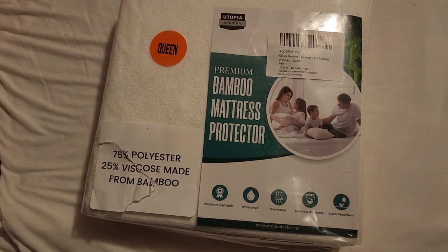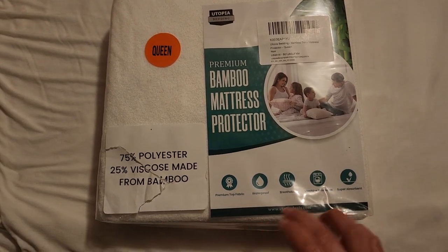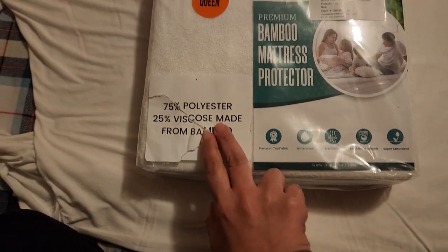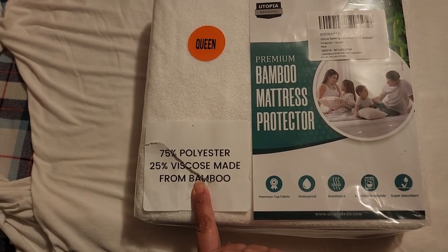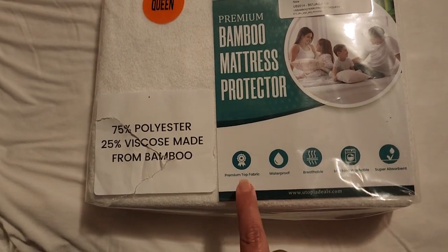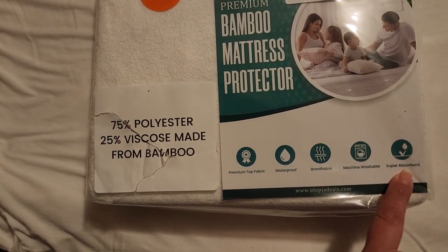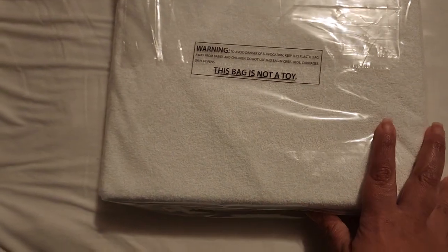Hello everyone! In today's video I'm going to talk about this premium bamboo mattress protector. It's 75% polyester and 25% viscose made from bamboo. It says here it's premium top fabric, waterproof, breathable, machine washable, and super absorbent.